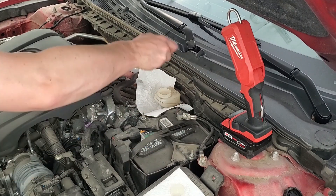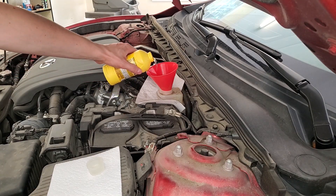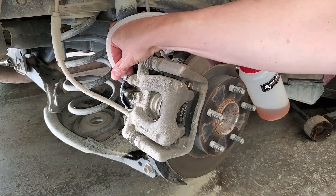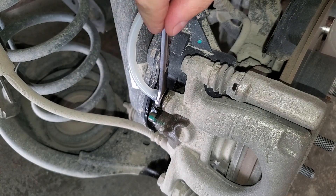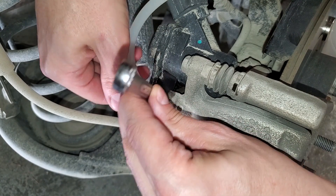Brake fluid eats paint, so try not to spill any. Refill the reservoir with your favorite brand. Attach the hose to the bleeder and crack it open with a 10 millimeter wrench — you only want to open it about a quarter of a turn. Press the brake pedal, and if it won't go down, open the bleeder a bit more.